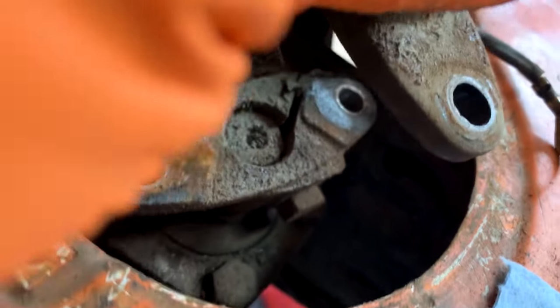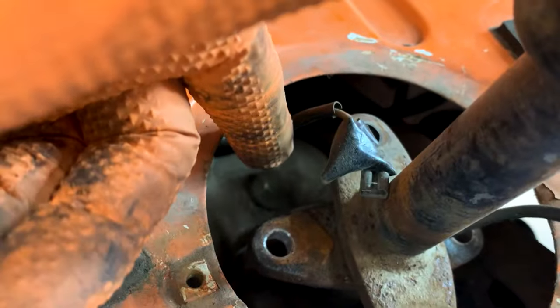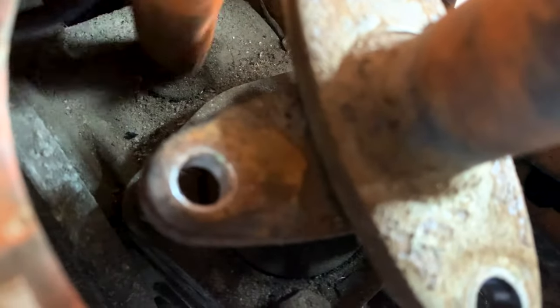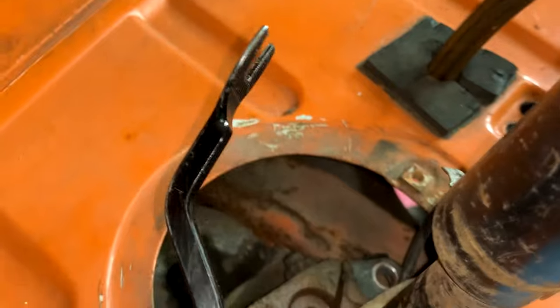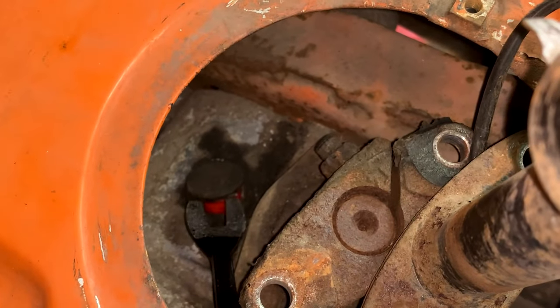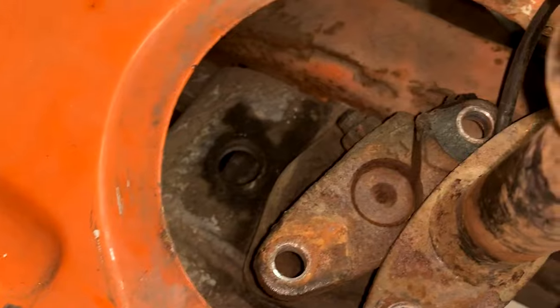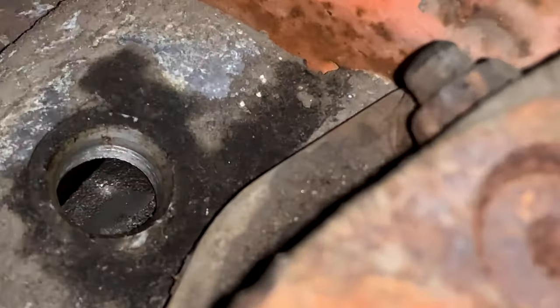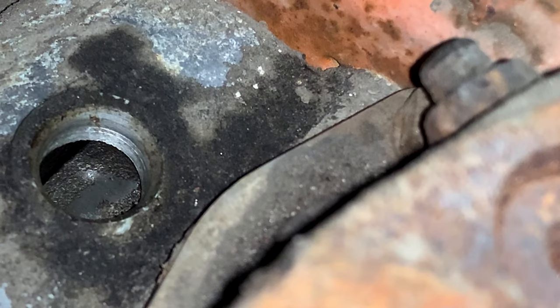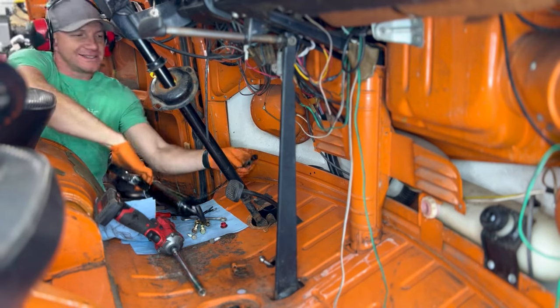With the old coupler removed, what I do while this is removed is actually top off the steering box, because oftentimes over the years the original gear oil has leaked out. I pop that cap — it's right over here — and fill it up with corn head grease, just to keep this box in service for a long long time to come. I use a grease tool to pop it off. This is something I would really recommend to anybody doing this job while you're in here — there's no reason not to do it. I can't see any gear oil in there, as usual.